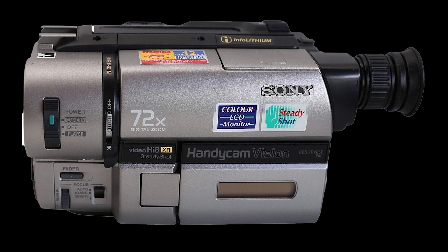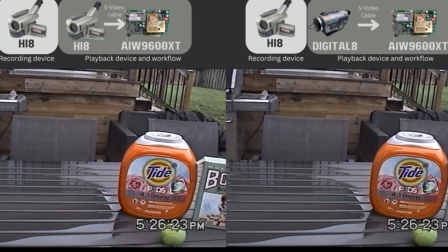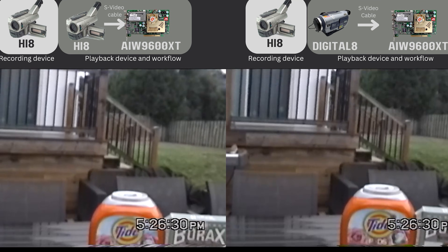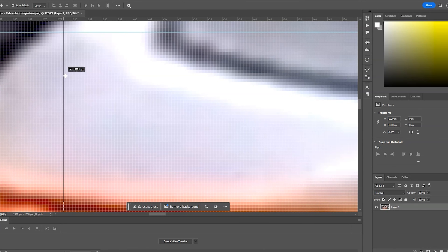For 8mm formats, it's best to use a Hi8 camcorder to play back either Video8 or Hi8 tapes, since those machines were designed for that job. Some Digital8 camcorders can also play back the older analog tapes, but in practice it's better to use a dedicated Hi8 camcorder since it usually produces cleaner, more accurate playback by avoiding the analog-to-digital-to-analog conversion.